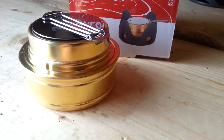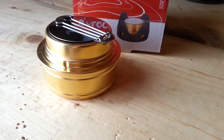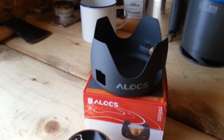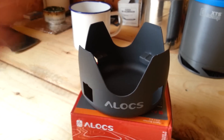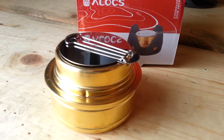I've got an Alocs — I think that's how it's pronounced — alcohol burner. I just got it out of the box. It comes with this stand; I'm guessing it's aluminum. It sort of looks and feels like it. I'm just going to light it up and see how it works.